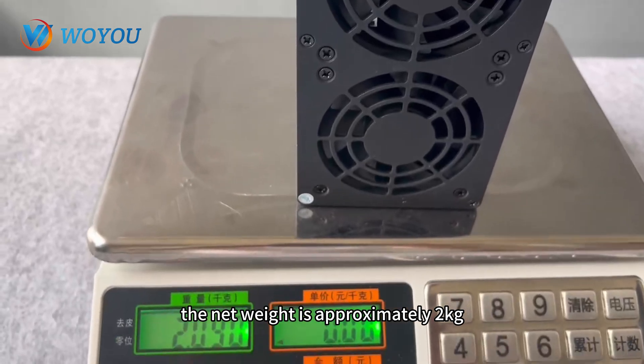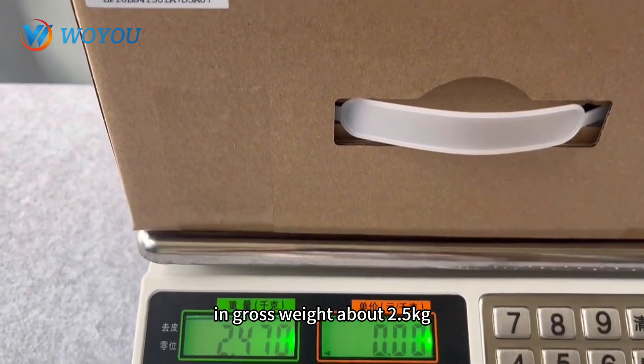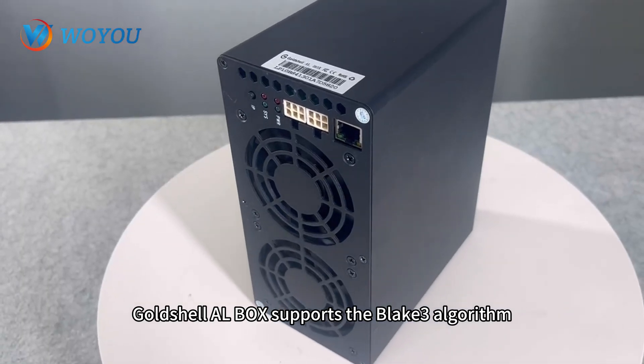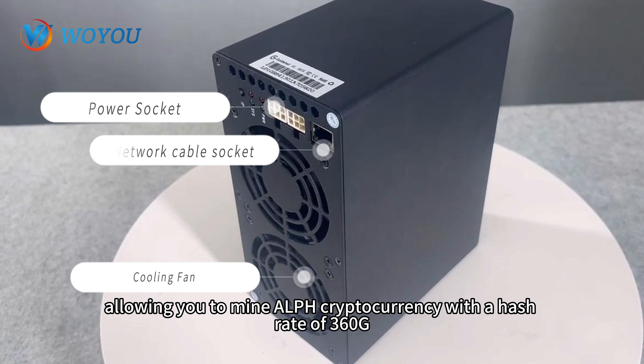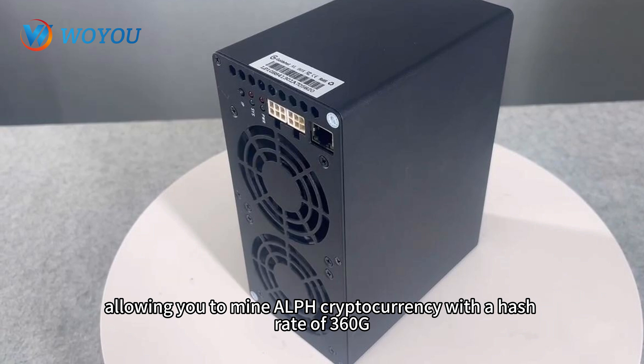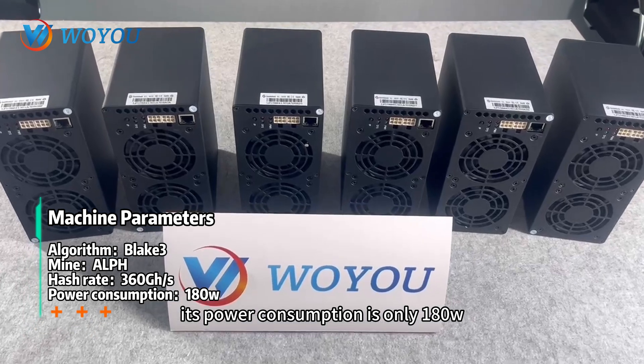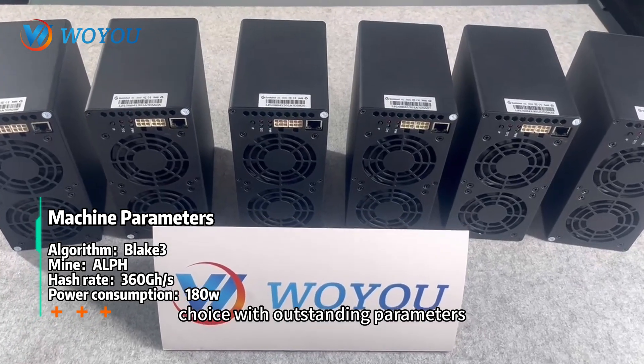The net weight is approximately 2kg and gross weight about 2.5 kilograms. Goldshell ALbox supports the Blake 3 algorithm, allowing you to mine ALPH cryptocurrency with a hash rate of 360G. Its power consumption is only 180 Watt, making it an excellent choice with outstanding parameters.